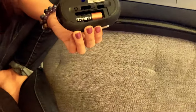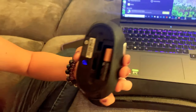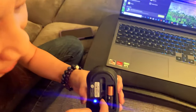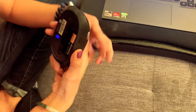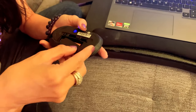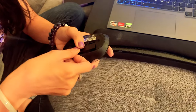First of all, it takes one double-A battery, so it's pretty easy to use. The USB receiver can fit right in here — it's plugged into the back of my computer, but I really like that it's easy to transport and easy to change the battery.